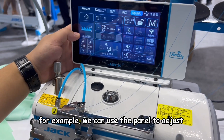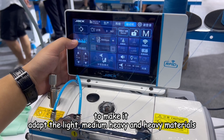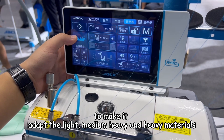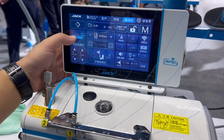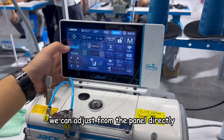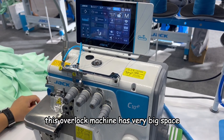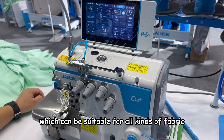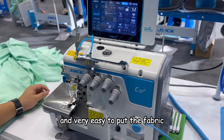For example, we can use the panel to adjust and make it adapt to light, medium, and heavy materials. We can adjust directly from the panel. These overlock machines have a very big space, which can be suitable for all kinds of fabric and is very easy to put the fabric in.